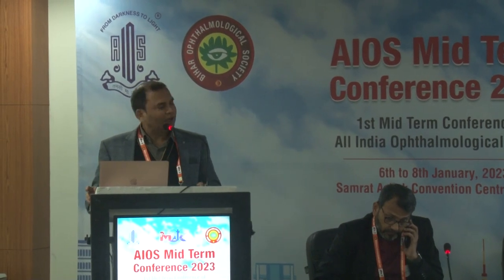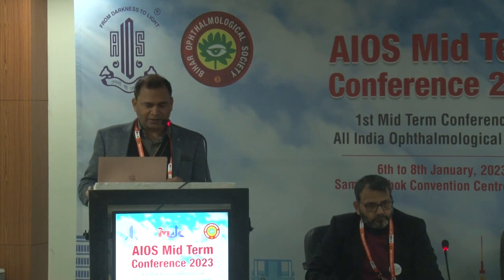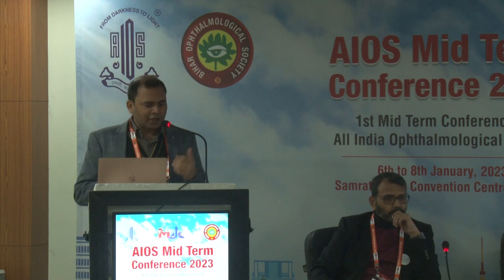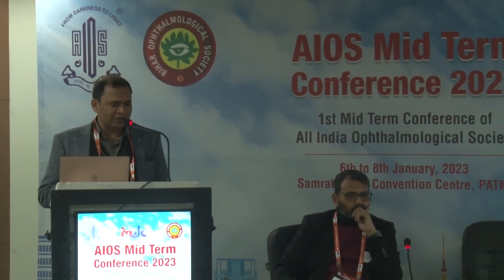Good morning. I am going to present Pulse of Macular Surgery, a video-based presentation. Nowadays MIVS surgery has improved a lot, from 20-gauge to 23-gauge, 25-gauge, and now we have come into the era of 27-gauge.